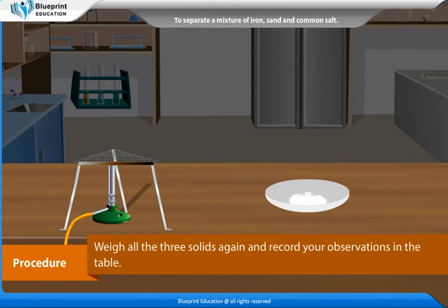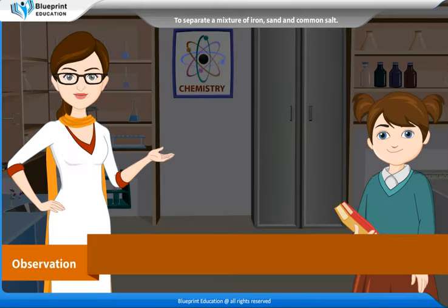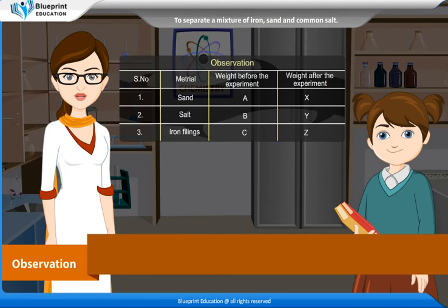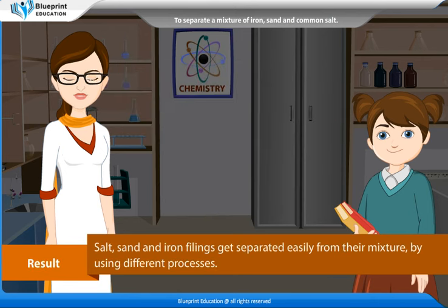Weigh all three solids again and record your observations in the table. Record the serial number, material, weight before the experiment, and weight after the experiment for sand, salt, and iron fillings.